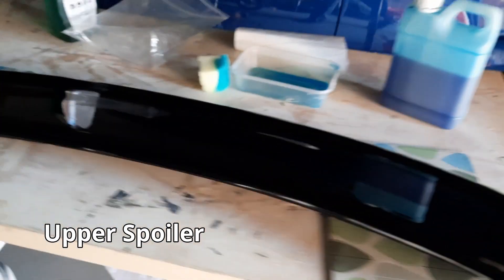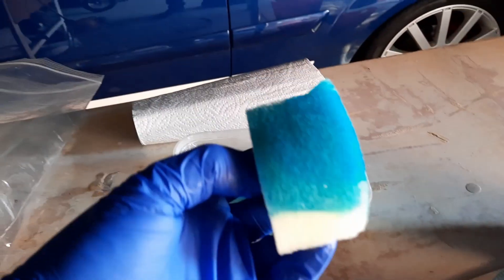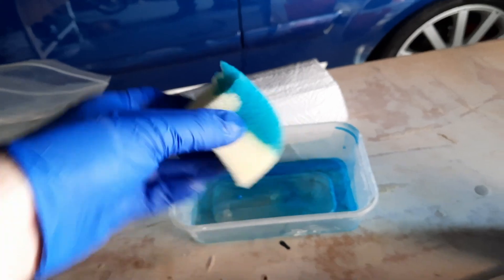This is the upper spoiler with a nice coat of gloss resin on the top. The next stage is to apply a mold release agent — in this case I've got a blue PVA which I'm putting over the top.